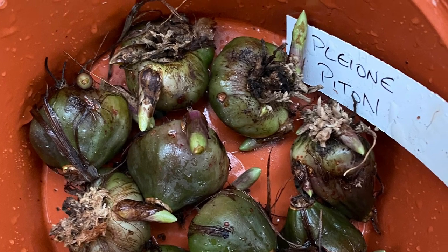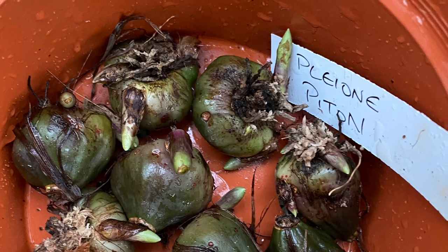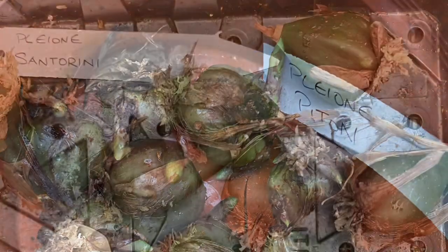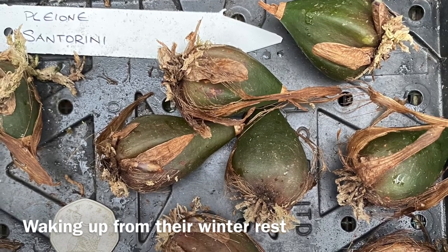In January the Pleonis are starting to wake up from their winter dormant period. Their new shoots are starting to grow, with the flower buds emerging first, followed by leaves and roots from the base.